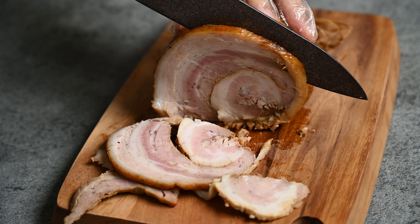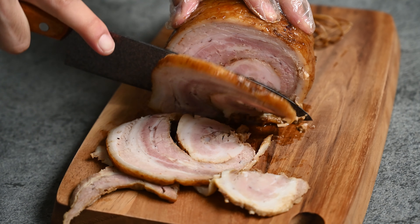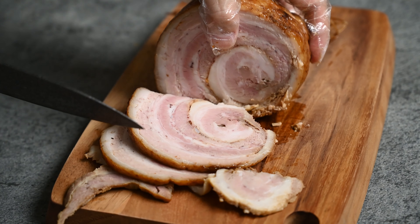Hey everyone, it's Yuto here from Sashirecipes.com and today I'm going to show you how to make a delicious, tender and flavourful ramen restaurant style pork chashu.